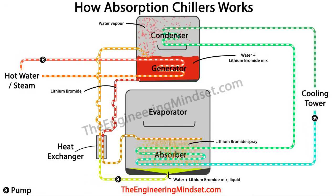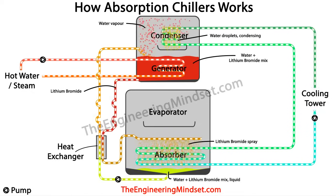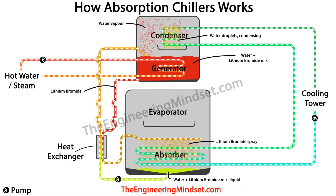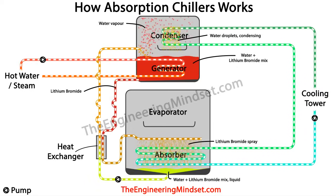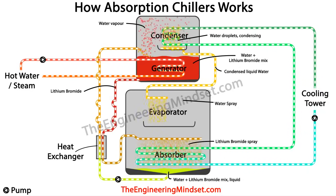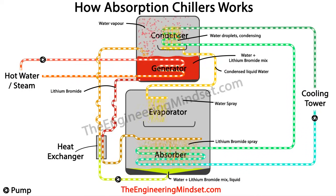Next, we want to condense the hot water vapour in the condenser to bring it back to a liquid. Water is passed in a sealed pipe through the condenser and circulated to the cooling tower where it rejects the collected heat. The cooling tower water temperature is enough to cause the hot water vapour to condense into a liquid on the pipe surface, where it rains down and collects in the collection tray below. It then flows down to the evaporator, with the flow restricted by a small orifice in the pipe.